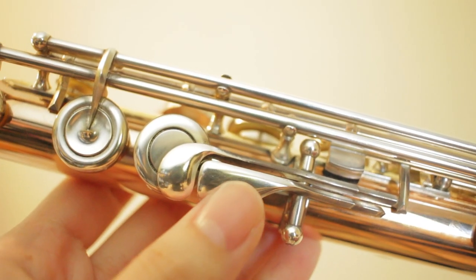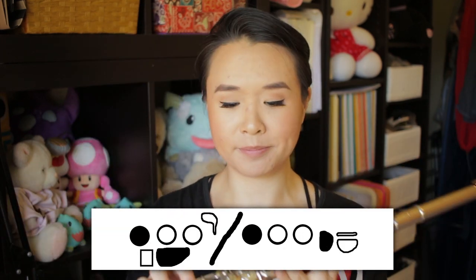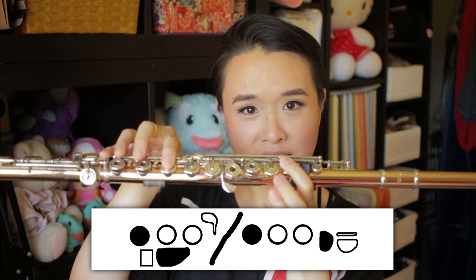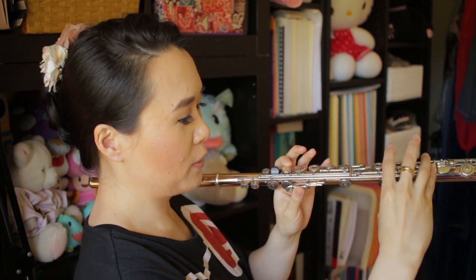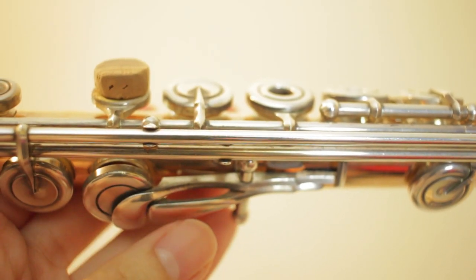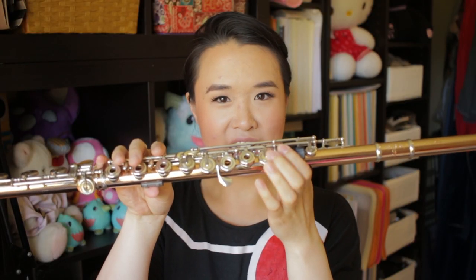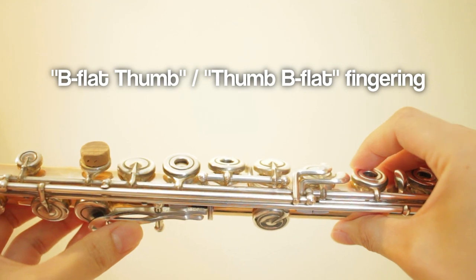First, let's go back to the first B flat fingering. When you use the right hand first finger to press that key down, it actually makes a key up here go down. Now let's not put that key down, but let's put down this extra thumb key instead. If you put it down, you'll see it puts down that same key up here. The key that actually makes the B a B flat is controlled indirectly either by the right-hand first finger down here or by what we call the thumb B flat.